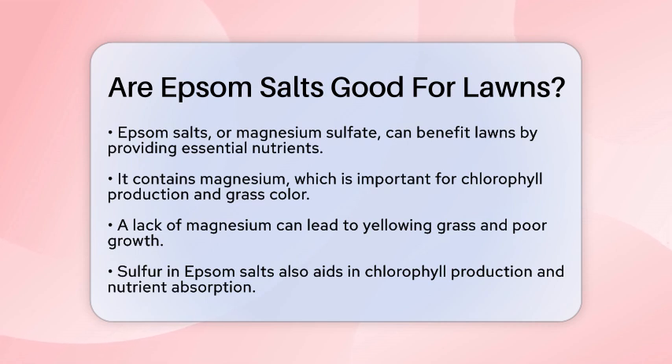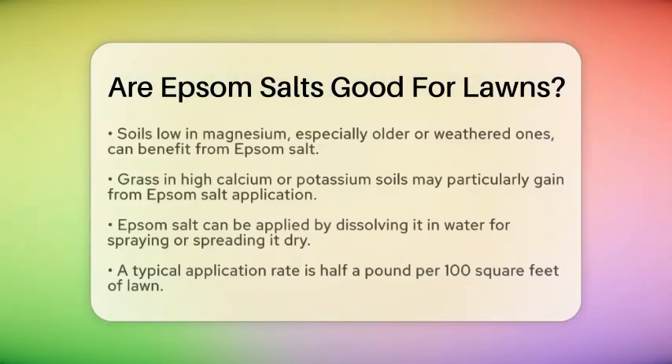Magnesium is vital for chlorophyll production, which is what gives grass its vibrant green color. Without enough magnesium, your grass may start to yellow and struggle to grow. Sulfur also supports chlorophyll production and helps your lawn absorb other nutrients like nitrogen and phosphorus.